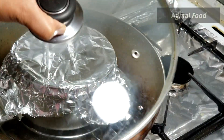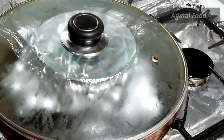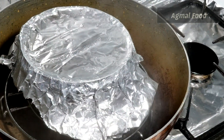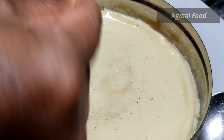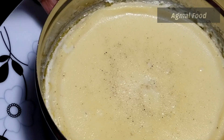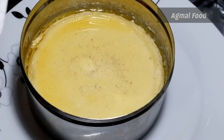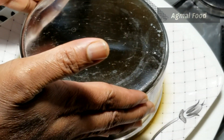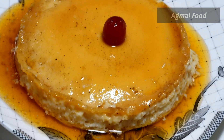Now we are ready. We are ready to cook for 20 minutes on a medium flame. We are ready for 5 minutes. Now we will set it for 10 minutes. You can easily set it — it will be ready.